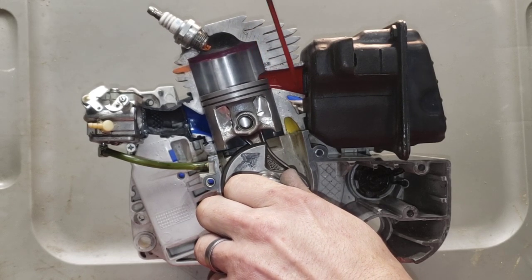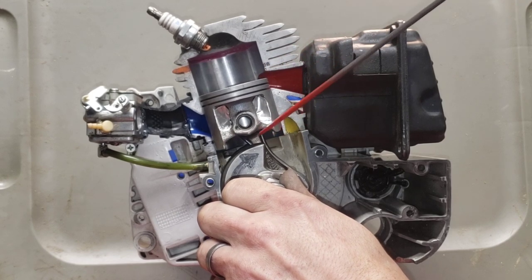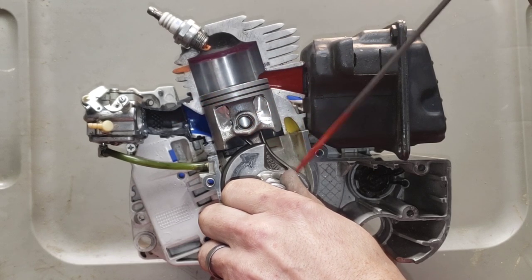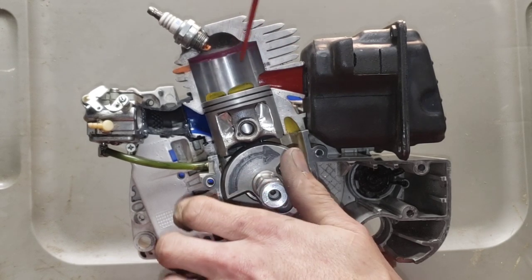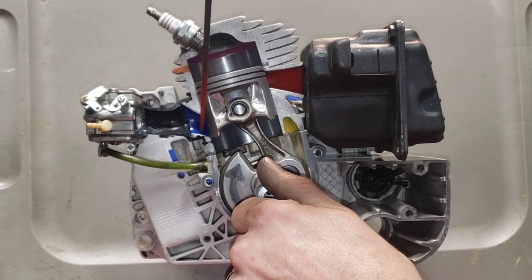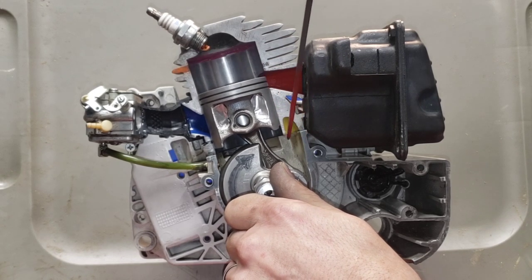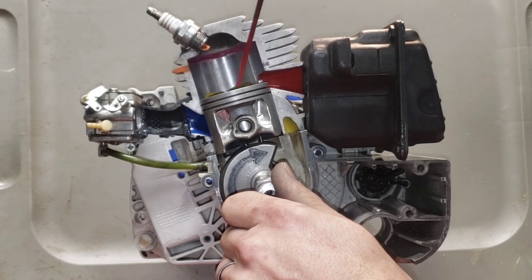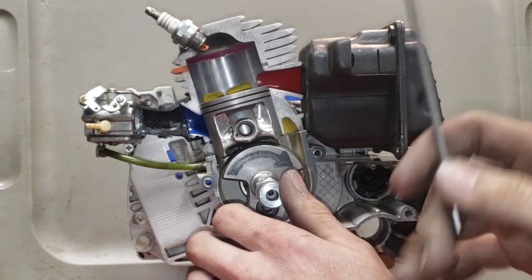Now we're on the downstroke: power is driving your piston down, and once the top of your piston clears the exhaust roof, exhaust gases go out. Also on the downstroke, the piston is forcing the fuel/air mixture that was drawn in through your intake port through your transfer ports — lower transfers, upper transfers — you can think of this as one unit. Once your intake is sealed off, it forces the charge up through the transfers while exhaust is exiting, filling your top end and helping push exhaust out.